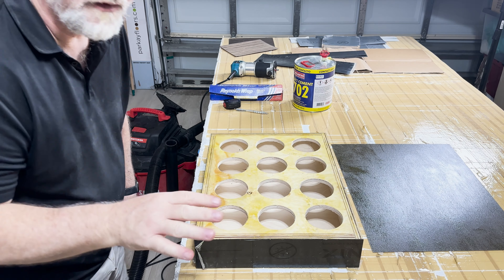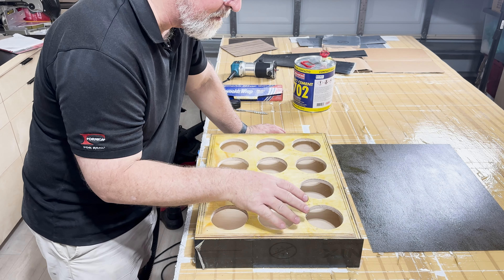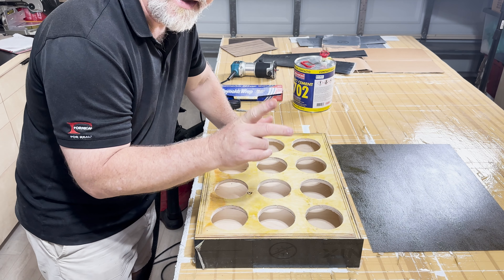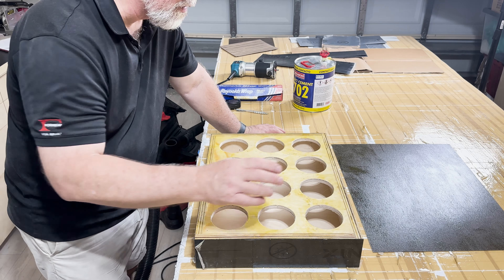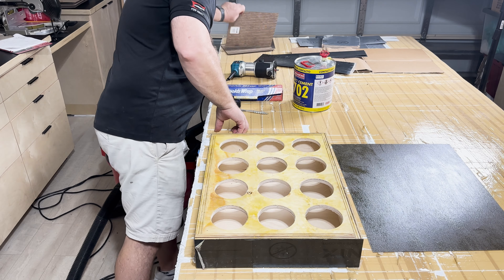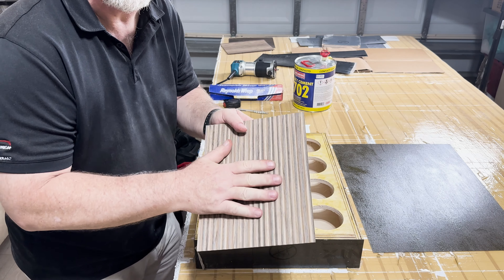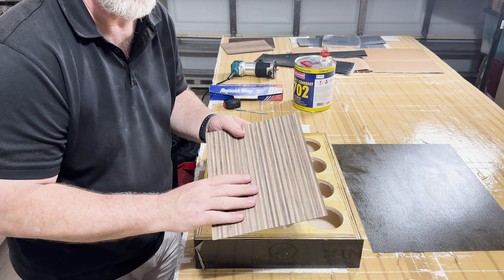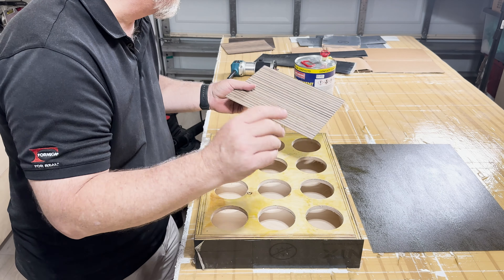What I'm going to do now is lay this laminate up, but I'm not going to cut out the circles yet because I'm going to apply this product to the front first. I want a nice, level, flat surface to wrap from. So, here we go.